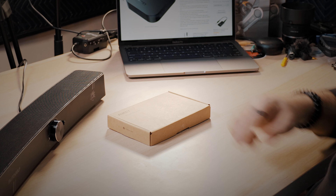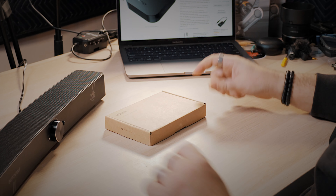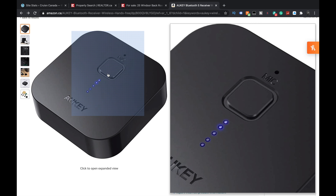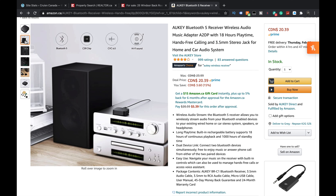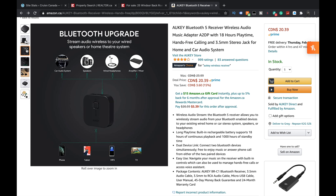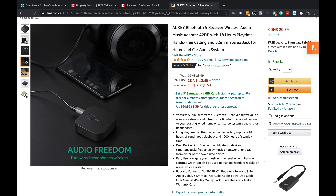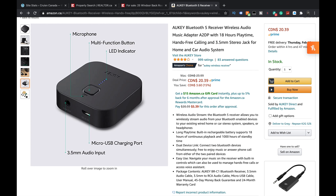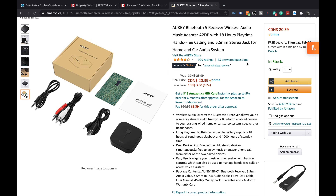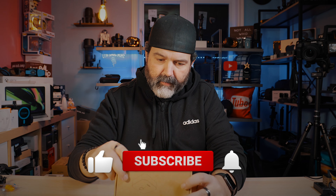Okay guys, so this is it — the Aukey wireless receiver. It has a button on it and a microphone. Right there it is plugged into like an old stereo — that would be what you'd want it for, a Bluetooth upgrade. It also says you can turn wired headphones wireless — I didn't even think of that one, that would be cool. 18-hour long playtime, so it does run off a battery. It looks like a microphone with an LED. Three and a half millimeter audio input, and it comes with a whole whack load of cables.